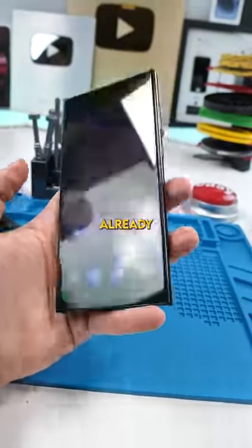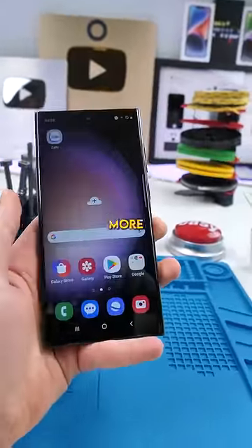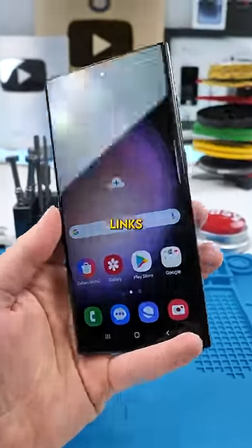If you can't tell already, this phone is fake. And every year these fakes get more and more convincing. That's why we made a long video about this phone — go check it out, links in the comments.